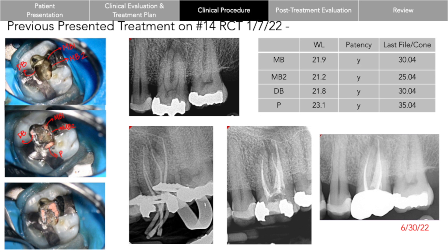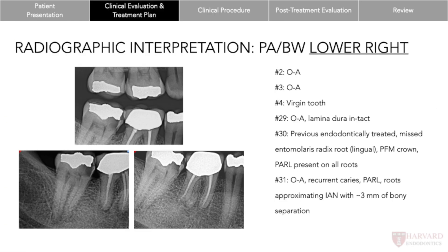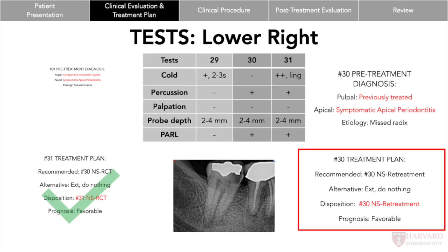There was also a tooth that ended up needing a retreat. The tooth had previously been treated — the patient didn't know if it was by an endodontist or a general dentist some number of years ago — and there was a missed root. It was a radix enteromolaris, an extra root on a lower first molar. When we did the testing, the diagnosis was previously treated with symptomatic apical periodontitis, so the treatment plan was non-surgical retreatment.